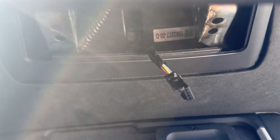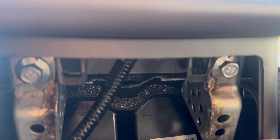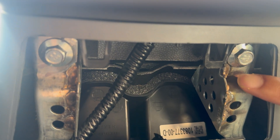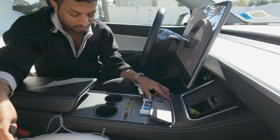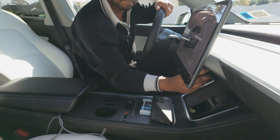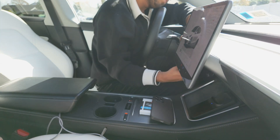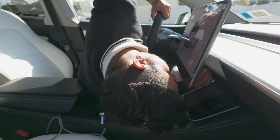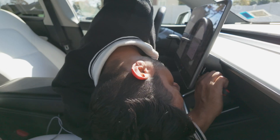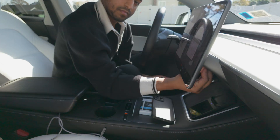Now the second step: you need a 10 millimeter socket to unscrew these two screws — one here and this one over here. To modify your display, you need to order another display either from Tesla or from eBay. I ordered mine from eBay because it's much cheaper, but you have to definitely match the display model with your car. Please reach out to Adam — the link is in the description — and he will tell you which model you should order.